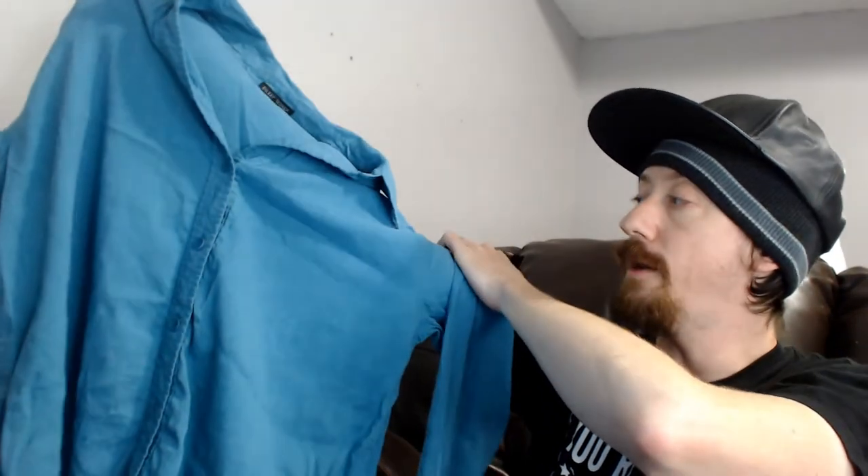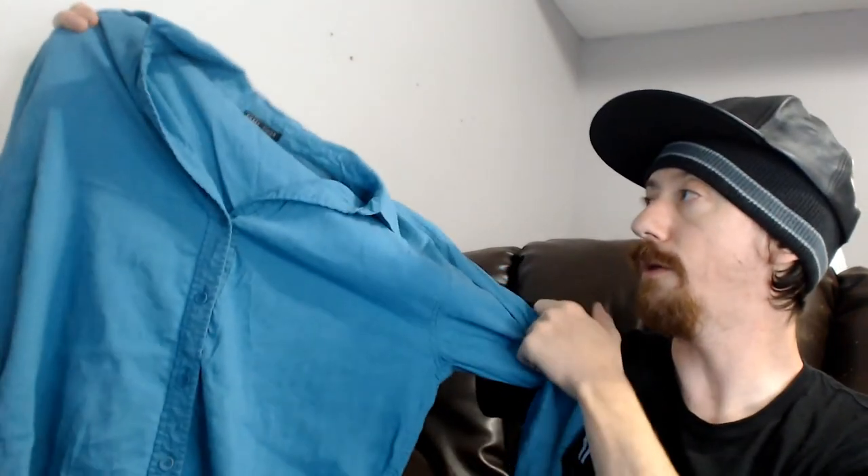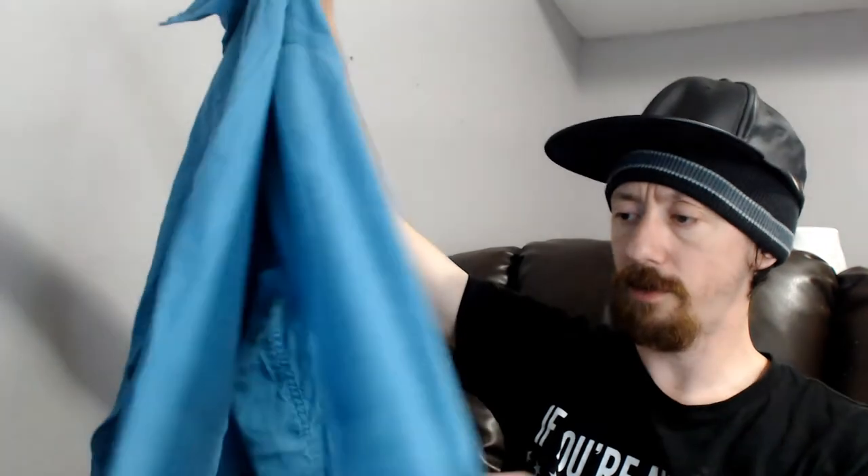Up next we have an Eileen Fisher small — a blue button-up shirt. No flaws. I think we've sold maybe one or two Eileen Fisher items. It probably hasn't done the best because we got pants last time, and pants aren't our best selling item — we mostly do tops and shoes. We'll see how that does.